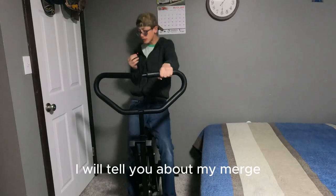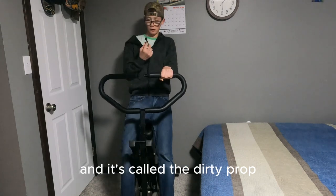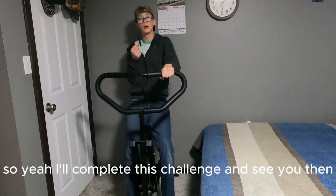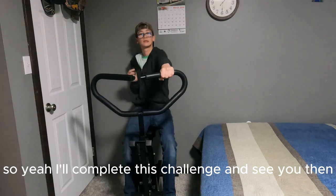While I do this, I'll tell you about my merch — it's coming out in a month or two and it's called the Dirty Pro. Check it out and stay tuned for that. I'll complete this challenge and see you then!